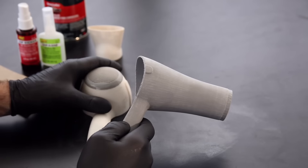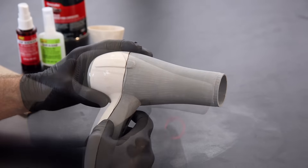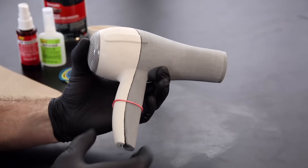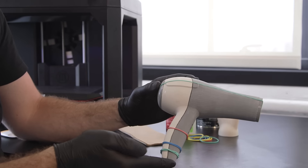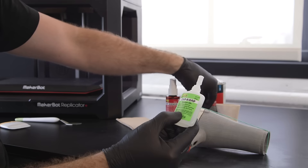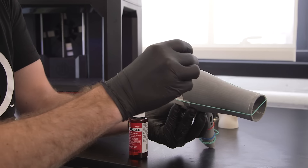When gluing larger assemblies, it's important that your model be held in place firmly. You can do this with rubber bands. Spot join parts by placing small dots of glue evenly across each seam. This will help your model stay in place.